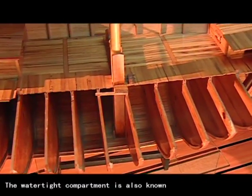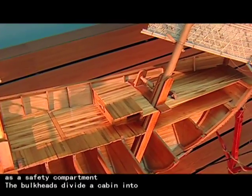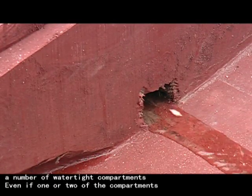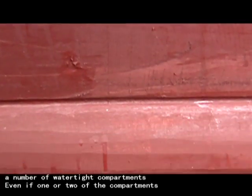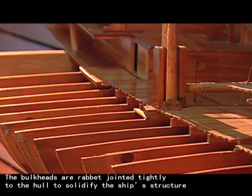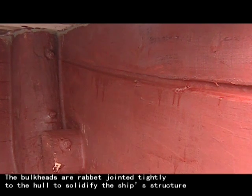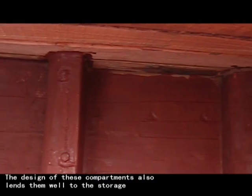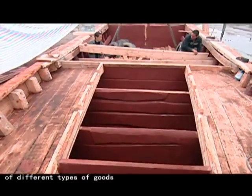The watertight compartment is also known as a safety compartment. The bulkheads divide a cabin into a number of watertight compartments. Even if one or two of the compartments are damaged, the others will remain watertight to keep the ship afloat. The bulkheads are rabbet-jointed tightly to the hull to solidify the ship's structure. The design of these compartments also lends them well to the storage of different types of goods.